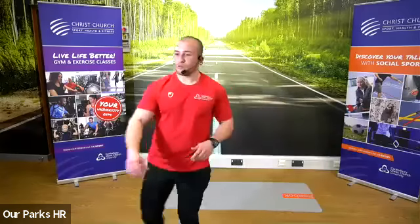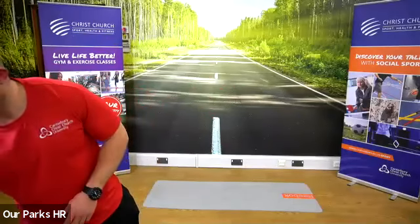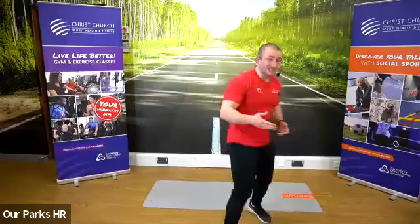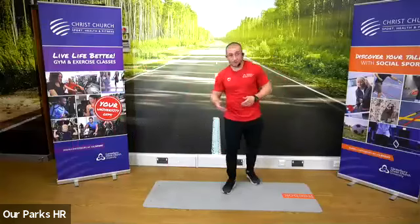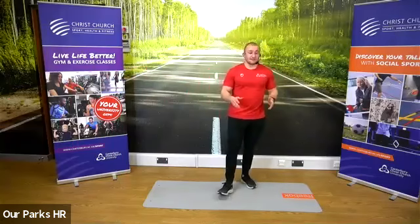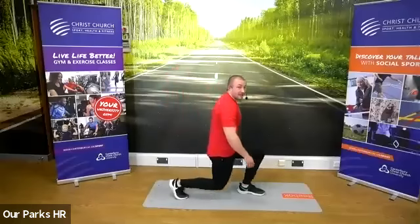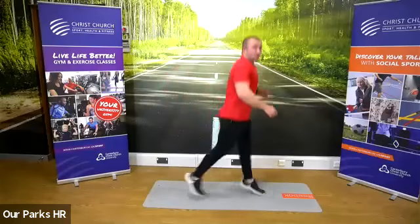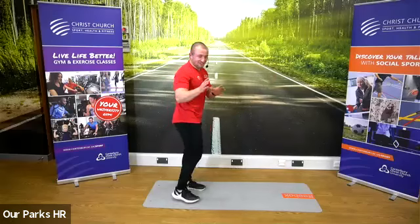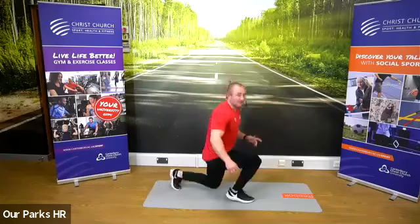Hope you're nice and warm. So this is going to be a superset circuit today. We're going to start with our legs — we've got two exercises. First one is the jump lunge: it's a big lunge out, and then you're going to jump, swoop your legs in the air, alternate either side. There is an aspect of balancing here, so hands can go out to the side or across your body. If you can't do the jump lunge, just lunge — big step out, back.